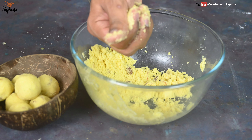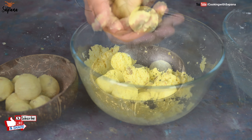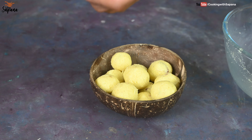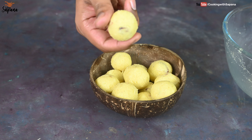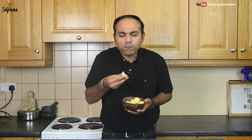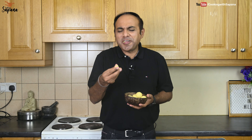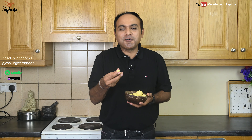The quantity we have used here is sufficient for making 10 to 12 rava laddus. Our rava laddus are ready and now comes the best part — to try them. As I expected, slightly crunchy and melt-in-mouth texture with distinct flavors of cardamom, crunchy nuts, clarified butter, and fragrant semolina. Guys, it's really amazing.